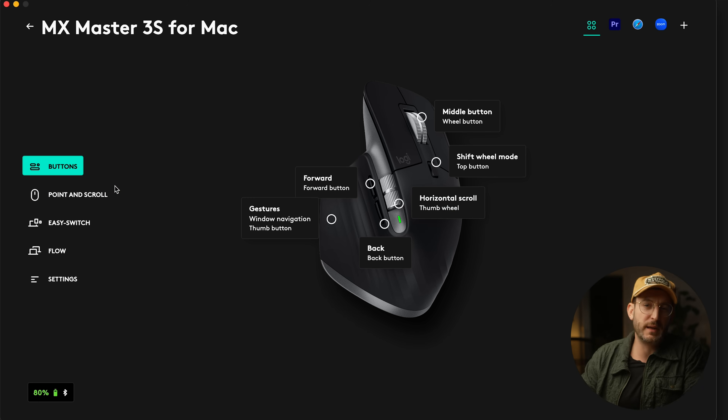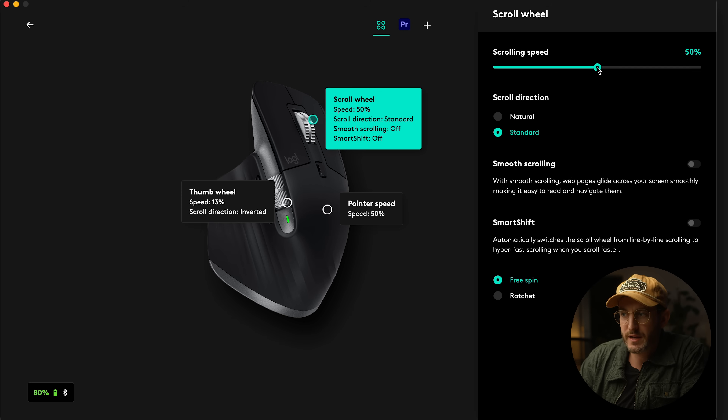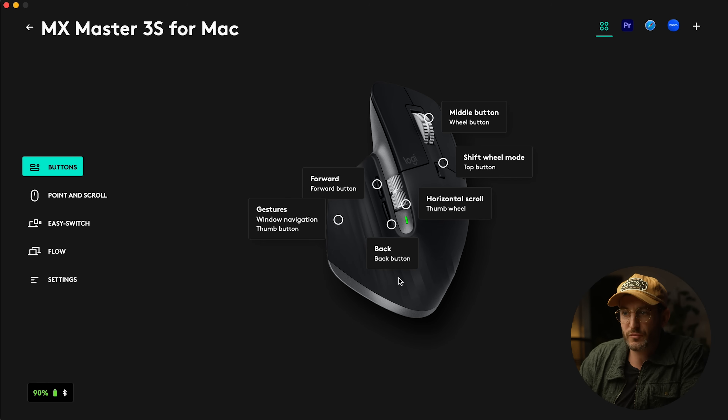With all the buttons on this mouse I can jump over to the Logi Options software and customize any of them — make them move forward or back depending on the software. In Adobe it comes with defaults, but I've set the side buttons to zoom in and zoom out. I used to have them as undo and redo, but I have undo on the console now.